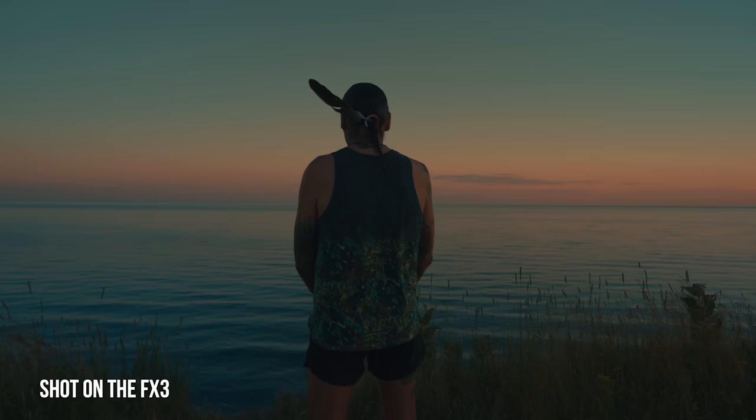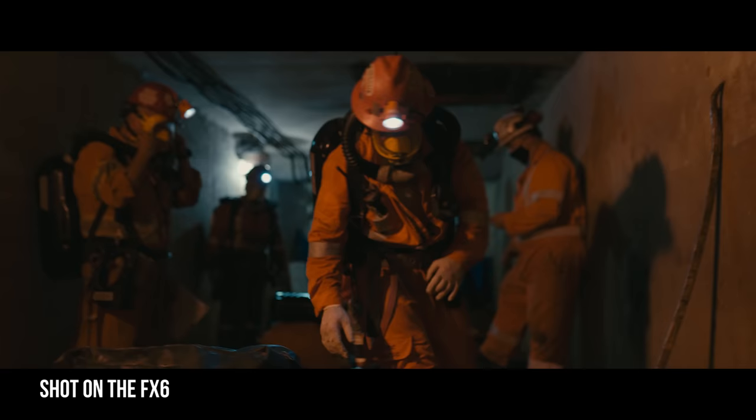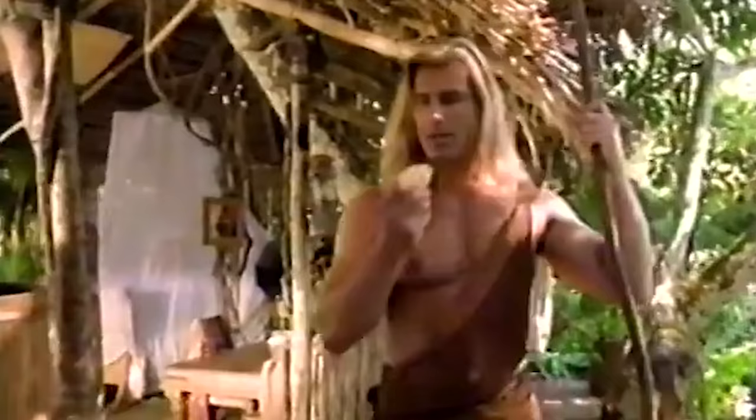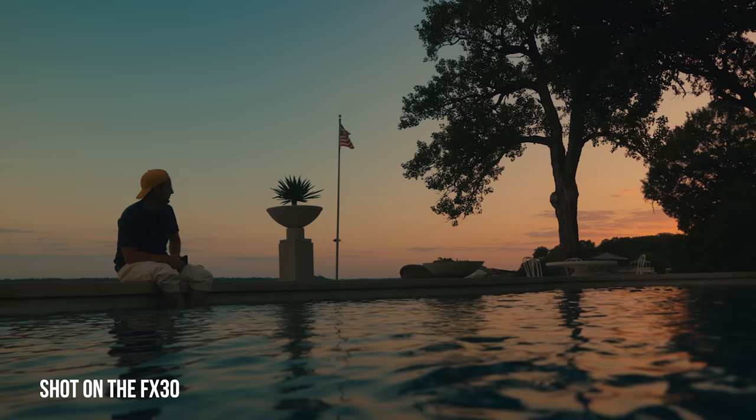On the FX3 and FX6 at 12,800, it's so clean, but if you don't pump enough light into those images, the shadows start talking — there's a little bit of chatter, a little noise. The image I've seen so far from the FX30 is pure, it's buttery smooth. To know we have this extra camera we can pull out for low light shots where we don't need the 12,800 ISO — it could be very helpful when we're shooting our documentaries.